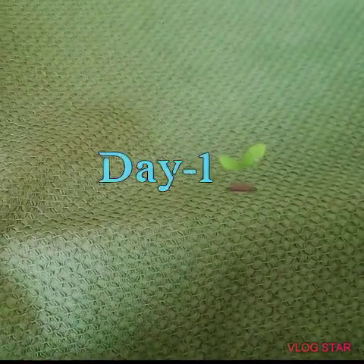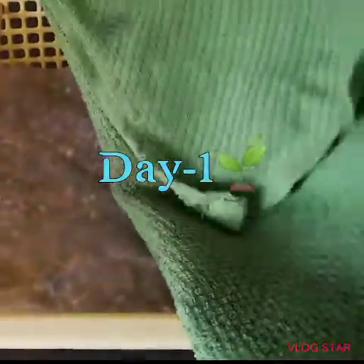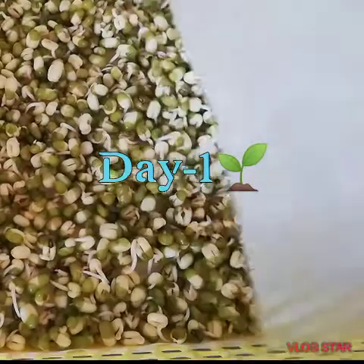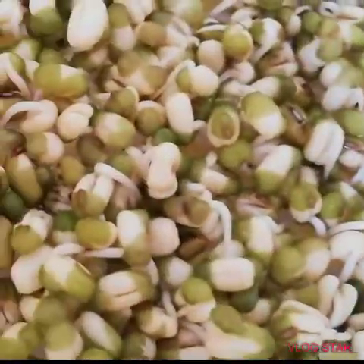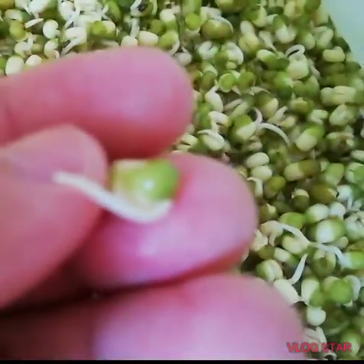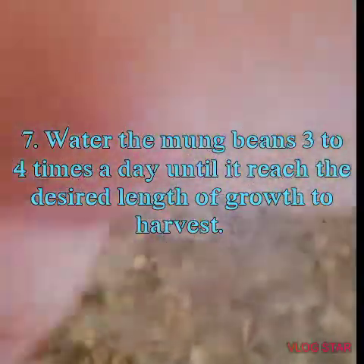Let us see what happened on the first day. As you can observe, the tails are starting to come out. This is what happened on Day 1. You just water it, cover it again with the damp towel, and return it back to its dark place.